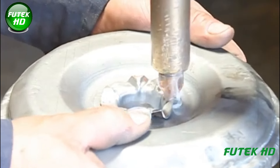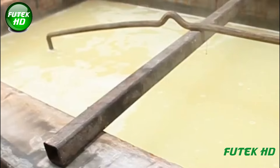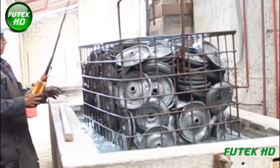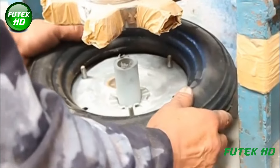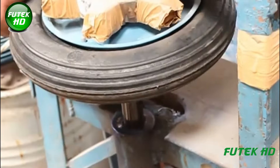The manufacturing process of a wheel begins with cutting steel sheets into precise shapes, followed by shaping the rim and center hub using pressing machines. The components are then welded together for strength. After cleaning and surface treatment, wheels are coated for corrosion resistance. Finally, they undergo quality checks before being assembled with tires and readied for use.